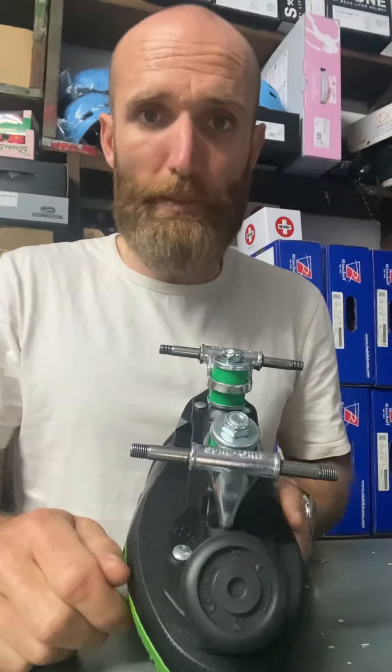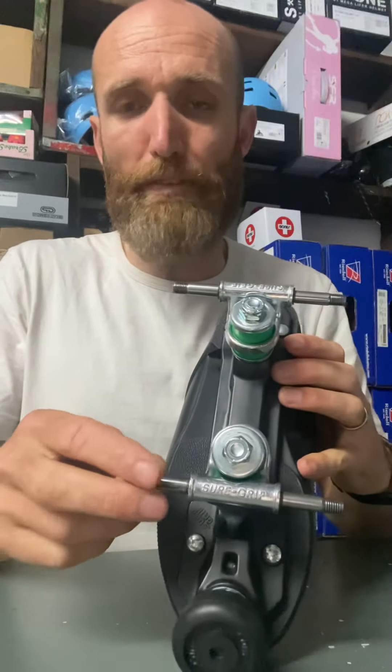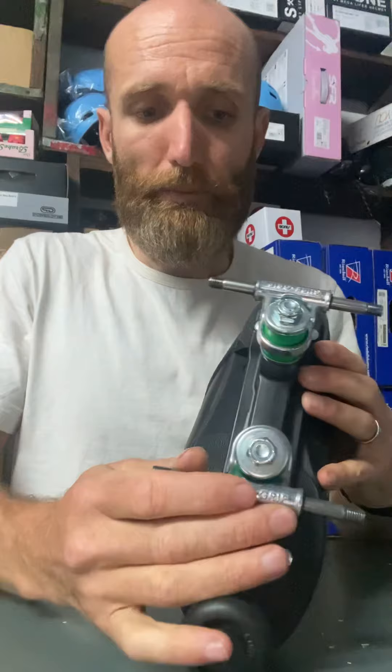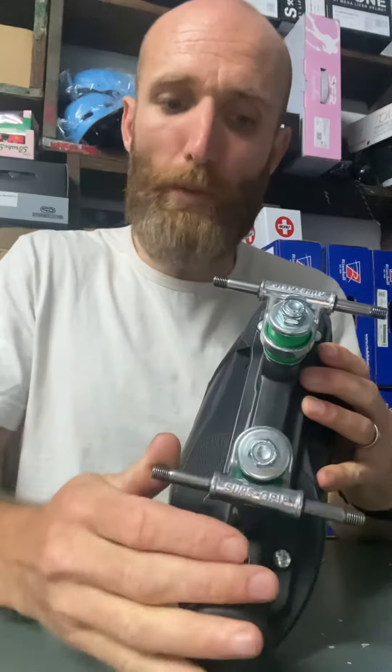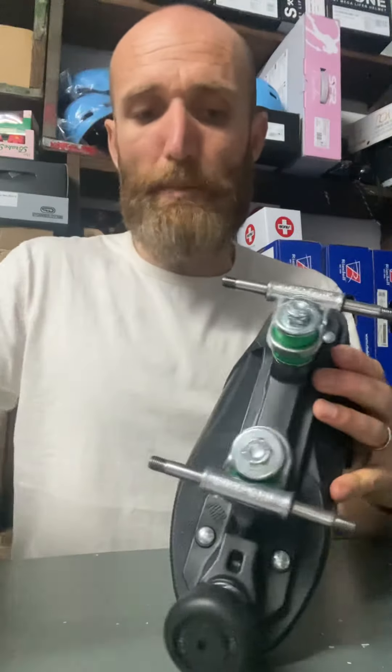Secondly, it's usually something to do with your cushions. So if you're skating on them a few times, it could be that you've got a favoured way to turn and your cushion is just wearing more to one side than the other. Or it could be that your pivot cap — so let me show you.